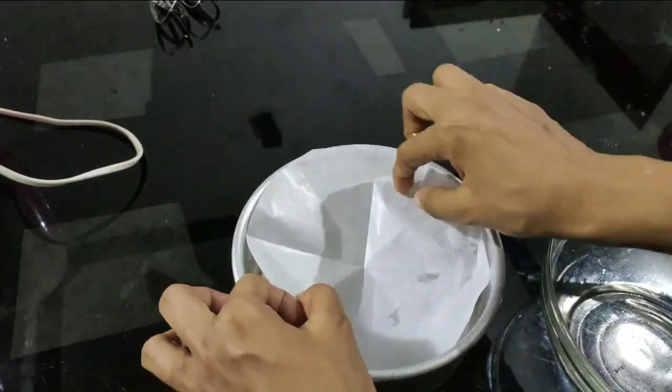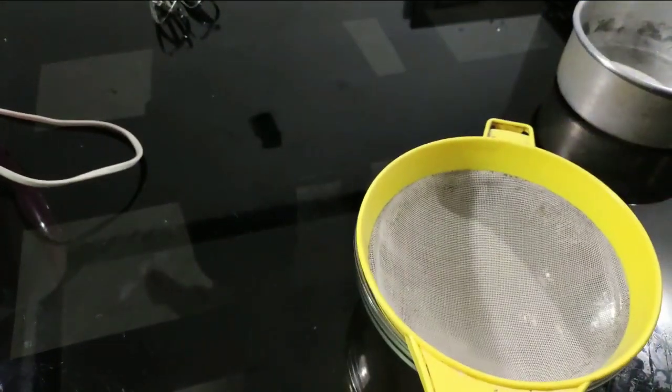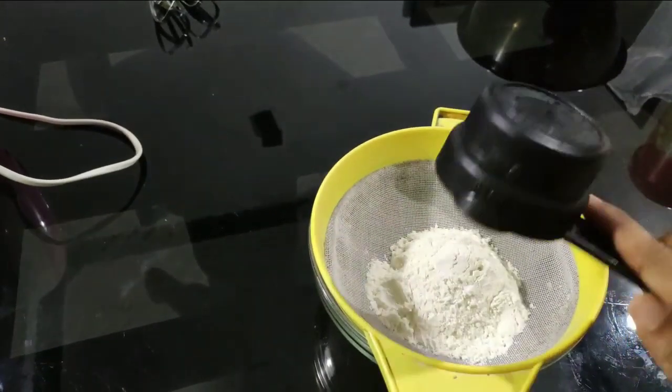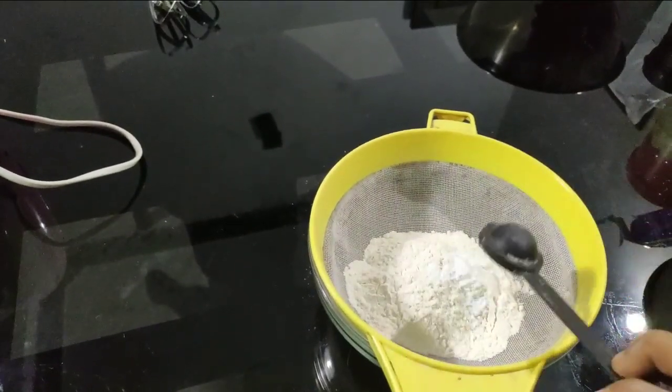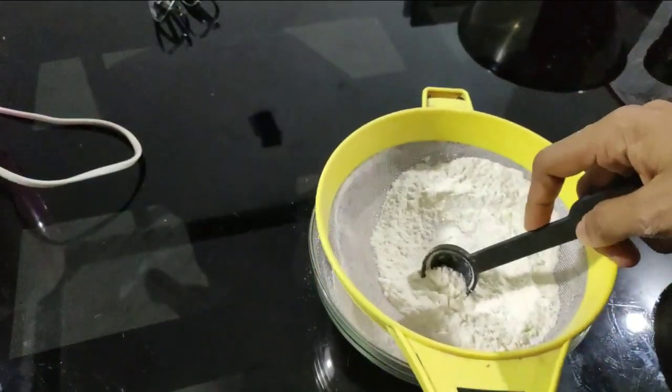I am going to set the butter paper for this vanilla sponge. I am ready for dry ingredients. Add 1 cup of milk, 1 teaspoon of baking powder, 1 teaspoon of baking soda.